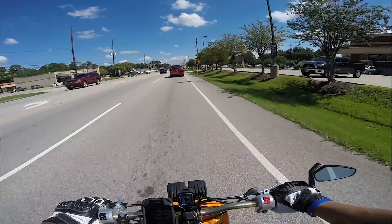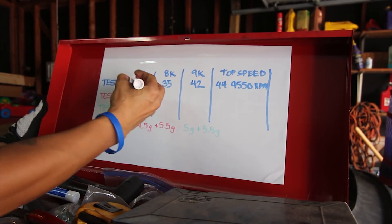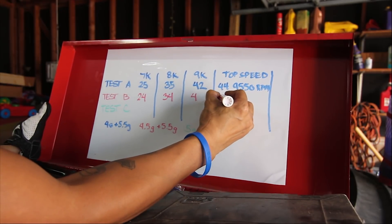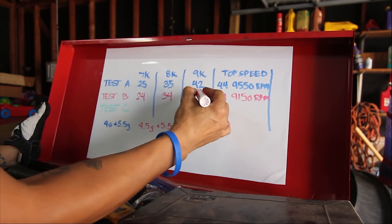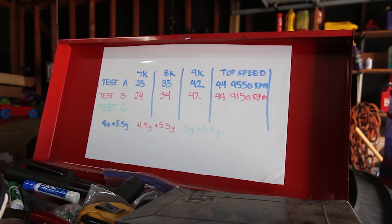Results from test B: 7K was 24 miles per hour, 8K was 34, 9K was 42 miles per hour. Top speed was 44 miles per hour at 9,150 RPM — about 400 RPM lower at the same top speed as test A. Let's go ahead and move on to the next set.